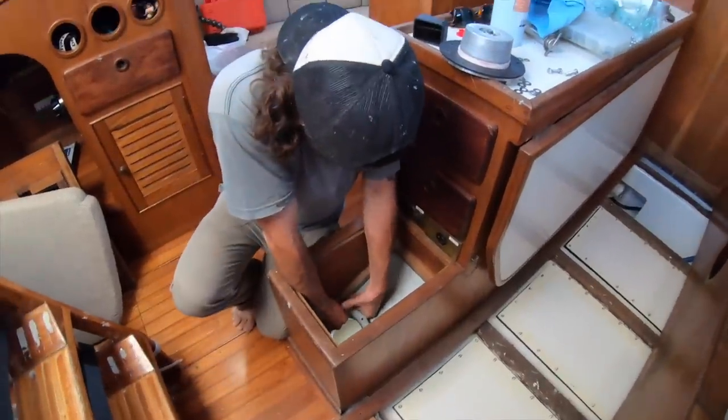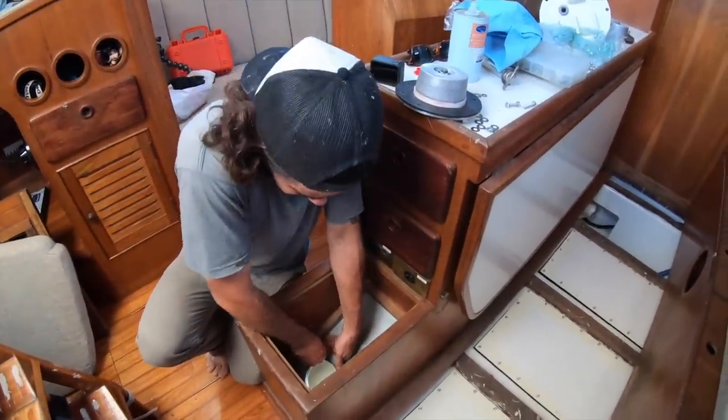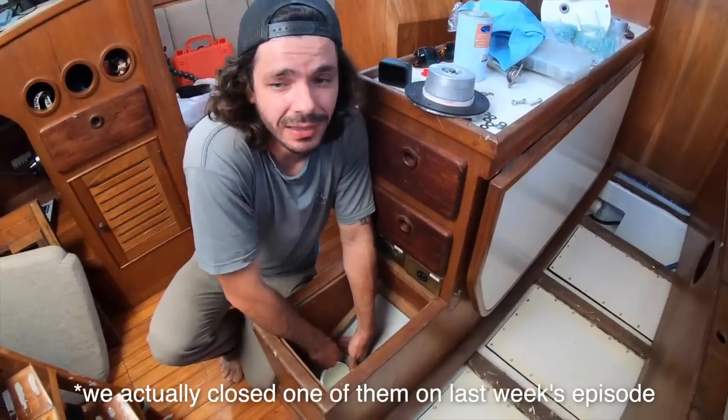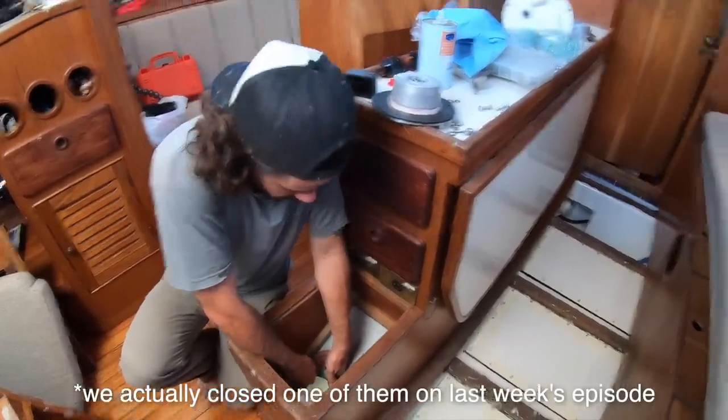It's about time to close this hole. One last hole on the hull of the boat — we have three holes total. We're gonna close two today and we have one extra that we are waiting for a part.